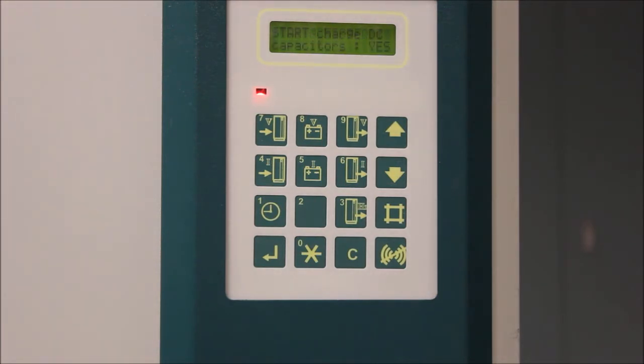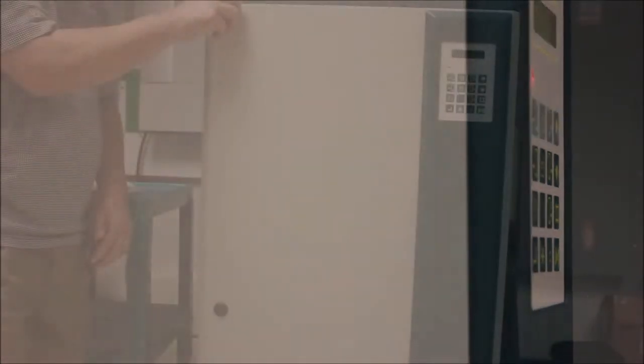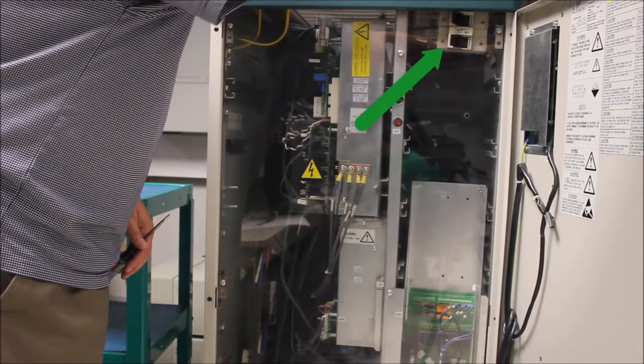After about one minute, the screen will display 'insert fuse or close MCCB.' At this point, open the front door of the UPS or battery cabinet and, depending on what you have, turn on the battery breakers or close the battery fuses.